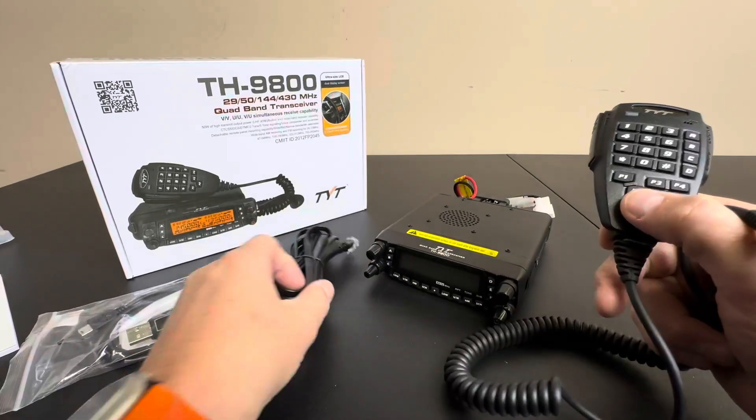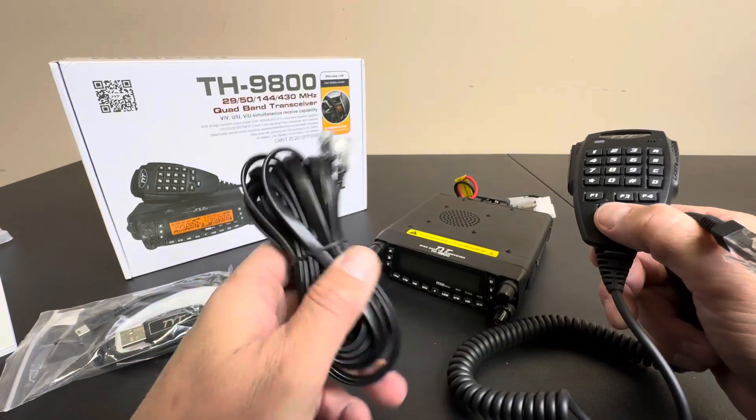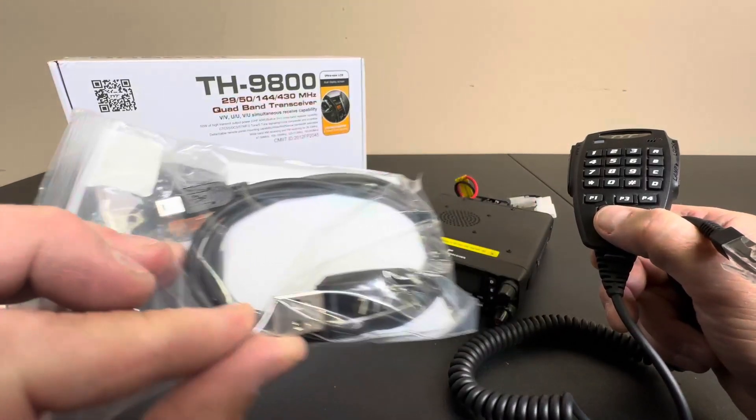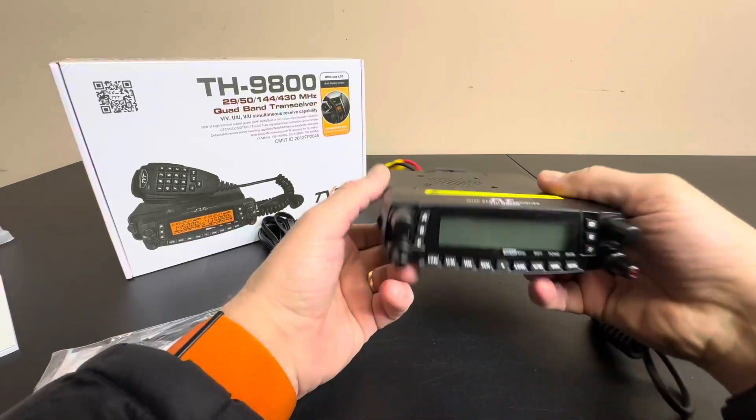They do come with quite a few different cables — you have some longer telephone cables here, USB cables, all the hangers, adapters, and everything you need to get this thing installed properly.